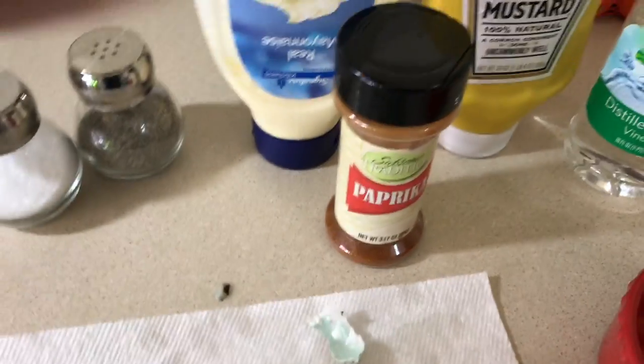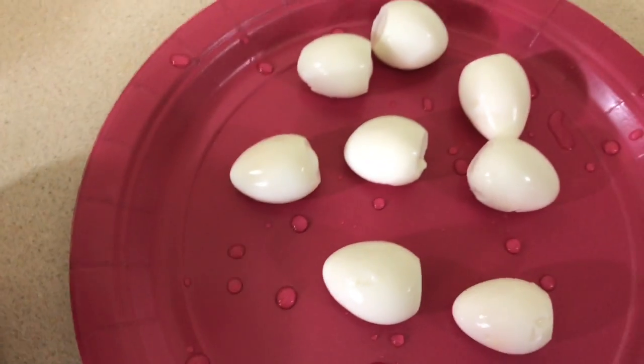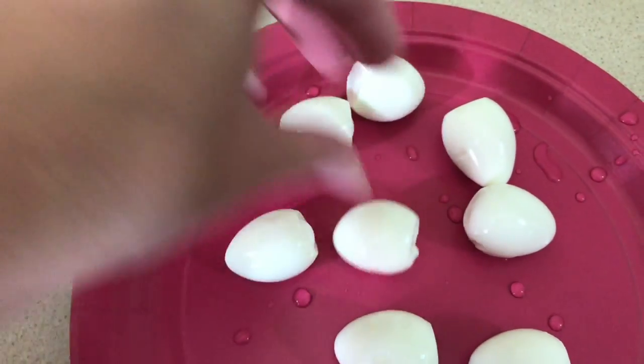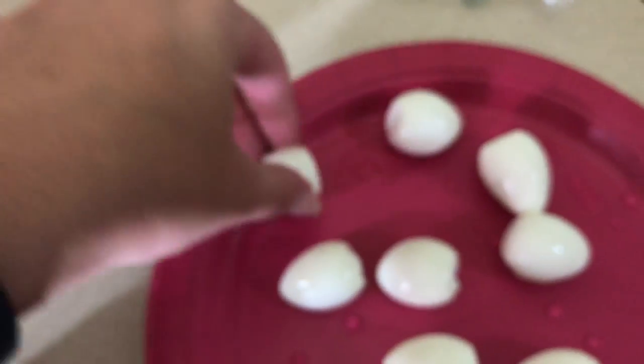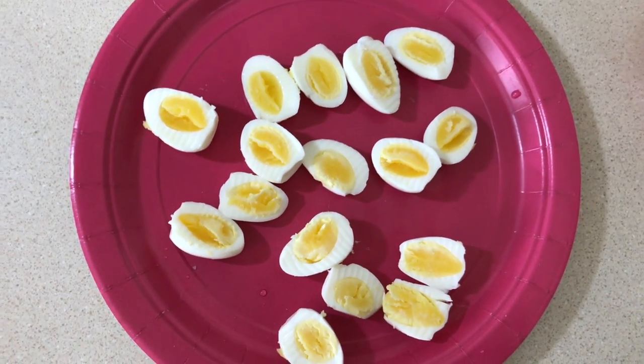Now we're gonna peel these little babies — that was a lot more difficult than I thought. You're also gonna need some paprika if you want to top it off. Time to dry off these little babies; it definitely requires a very gentle touch, apparently gentler than I have.